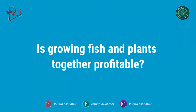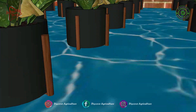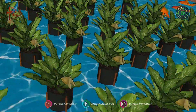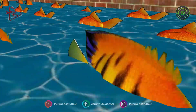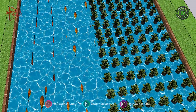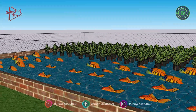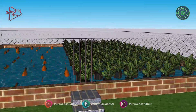Is growing fish and plants together profitable? If your goal is to produce enough crops and fish for your family, a small-scale aquaponics system in your backyard is worth the investment. The requirements for a domestic aquaponics system are not as expensive as commercial ones. Overall investment depends on the size of the system you want to develop. Aquaponics can be very profitable, as growing healthy crops in the field is a big deal due to rain scarcity, pests, and chemical treatment used.